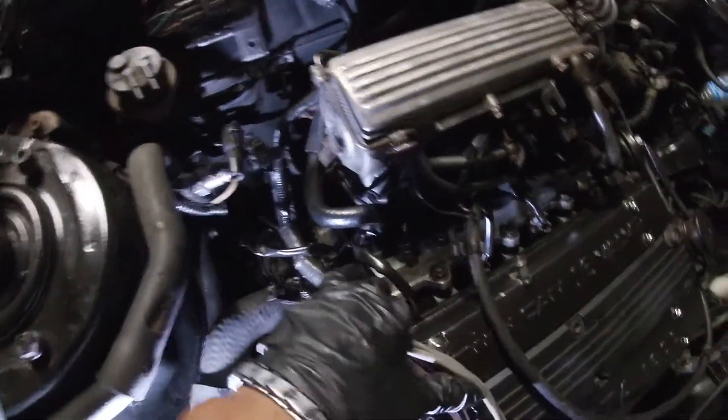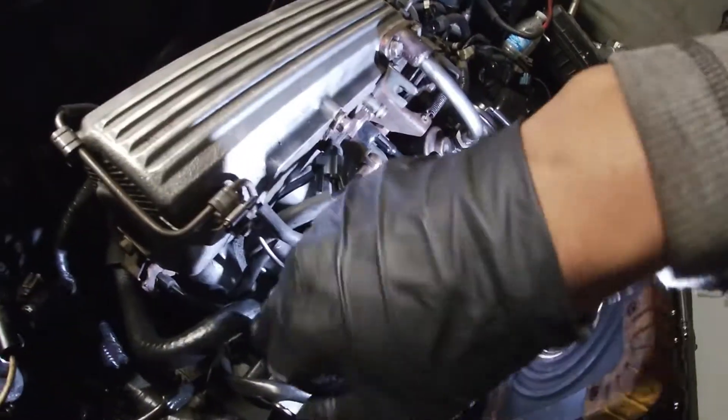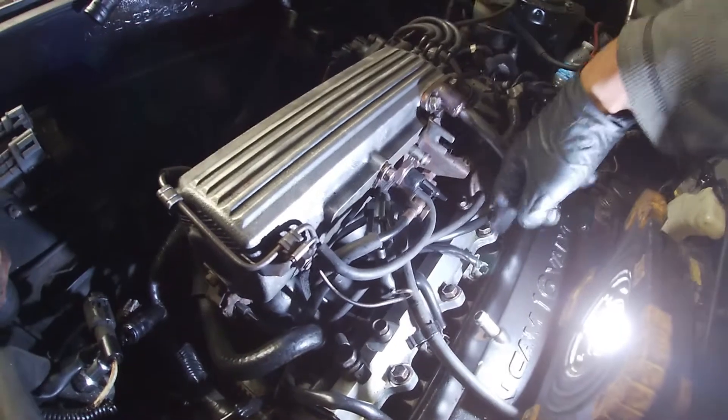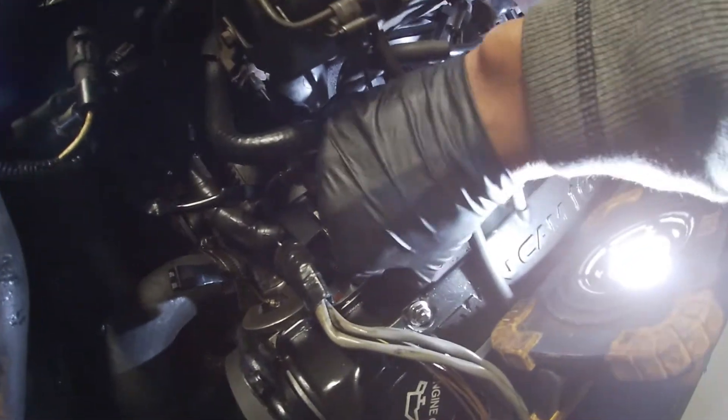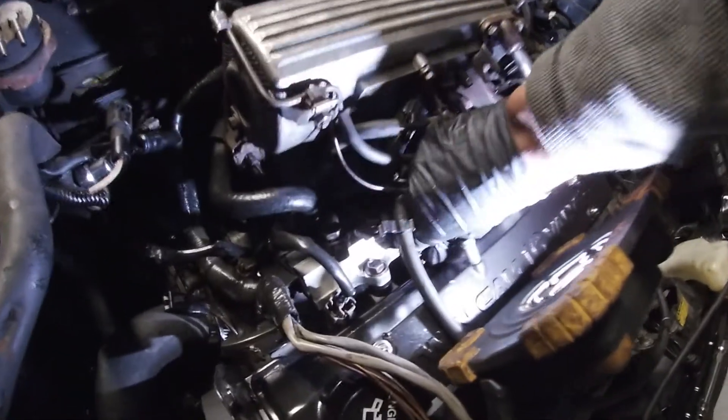Now we'll start moving to the fuel rail — the fuel rail is going to be the trickiest. We're going to start disconnecting the fuel rail hoses that connect into the fuel rail, then disconnect what's holding the fuel rail in. Right now we'll go ahead and disconnect these injector plugs, which are just push clips and then you pull up — pretty easy.